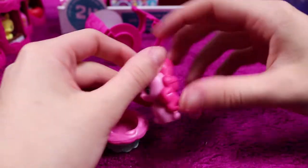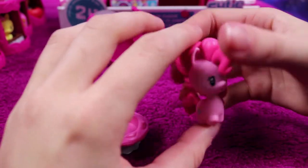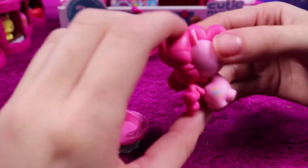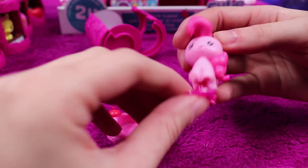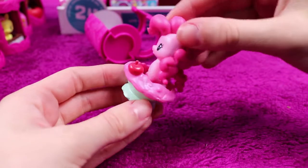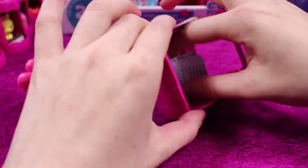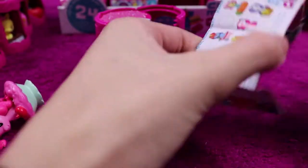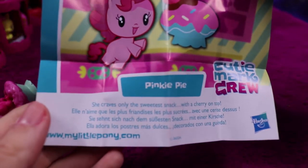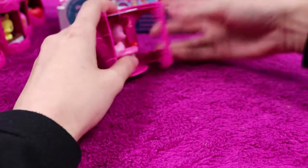We have a normal Pinkie Pie pony, which is nice. She has a little love heart stand and there is an ice cream sundae to put her in, which is sweet. She craves only the sweetest snack with a cherry on top — so cute. In goes Pinkie Pie.